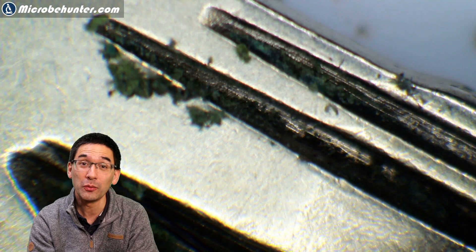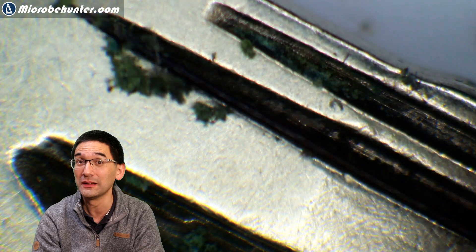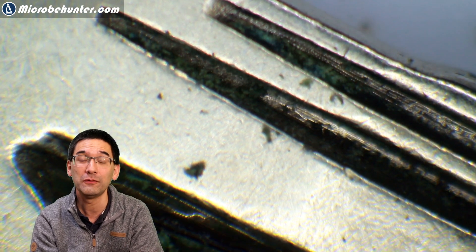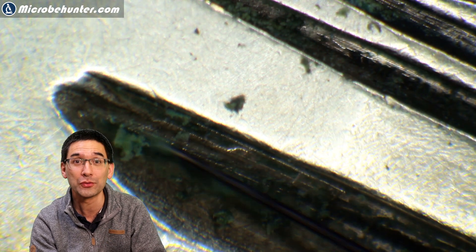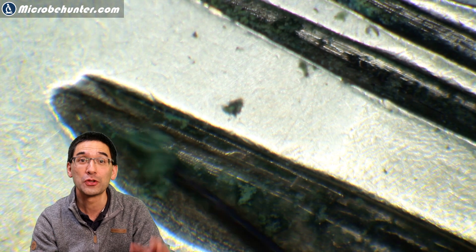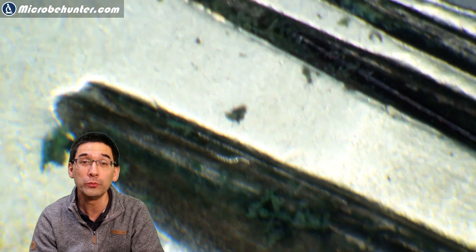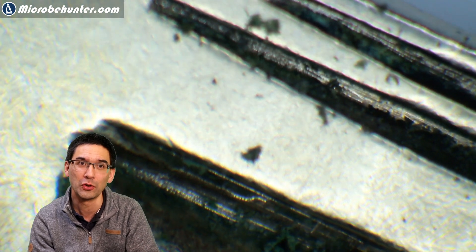What I generally want to say about stereo microscopes is that I think they are somewhat underestimated devices. I highly recommend that if you're really interested in amateur microscopy and don't have a stereo microscope yet, you seriously consider getting one, because it really expands the possibilities of things you can observe — and especially opaque objects like these are extremely suitable to be observed under the stereo microscope.